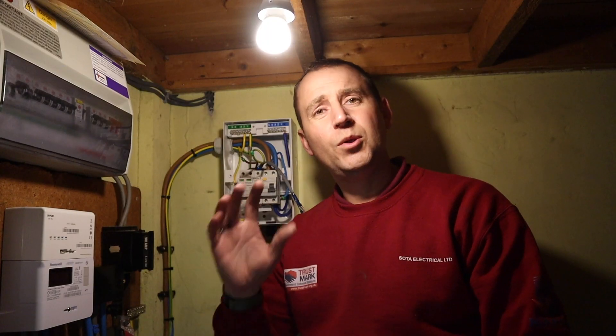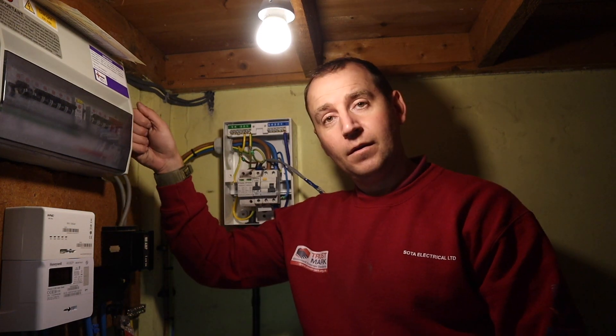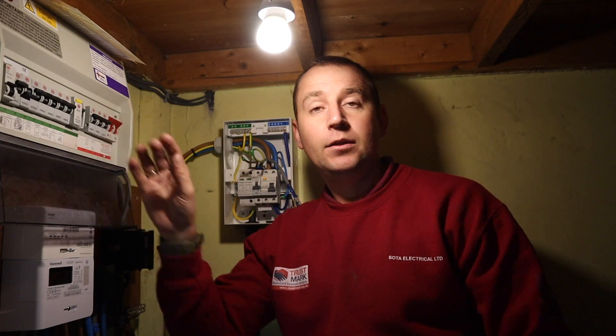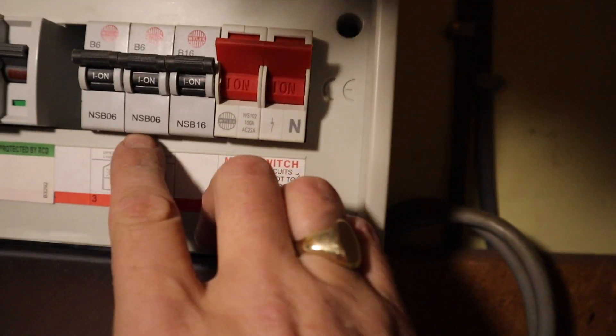So why do I always install my own consumer unit? Normally the existing consumer unit is plastic, full up, maybe missing blanks, cables dressed in badly — which I don't want to be associated with. I just like to keep my work separate. Also, a tip for you younger sparks out there: with these Ylex boards, they've got a code on them. These NSB06s, NSB16s, and NSB10s all have a recall notice on them from about ten years ago, so these need replacing. Also, if I did use this consumer unit, I am taking responsibility for that.